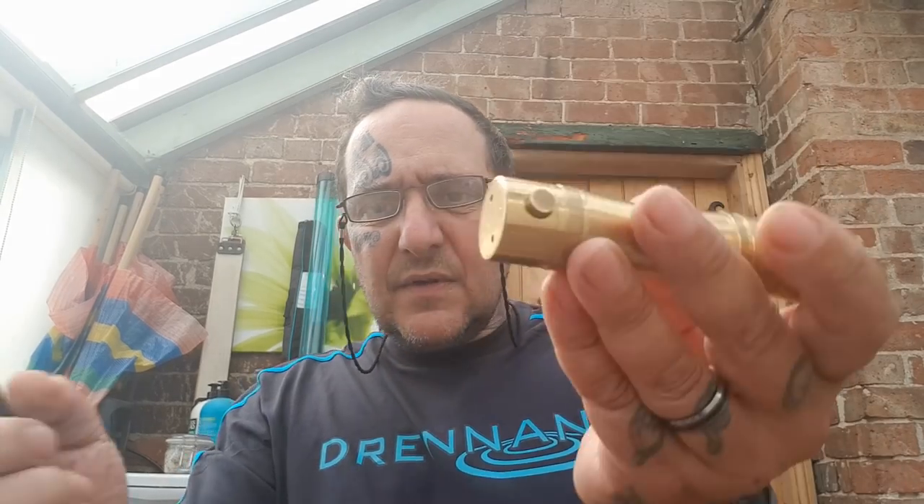We're going to be looking at the Brizo styled mod, which is the latest mod coming from the people that brought you the Broadside and the Admiral and all that. The major difference with this one is — look, I've put the black one out — it's got a natty little side fire button.